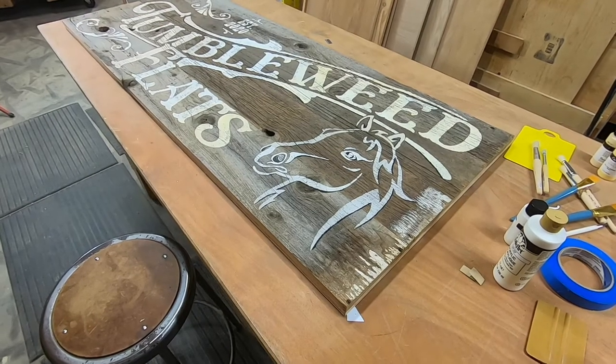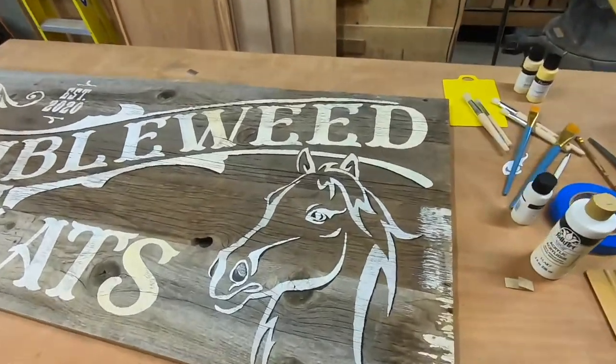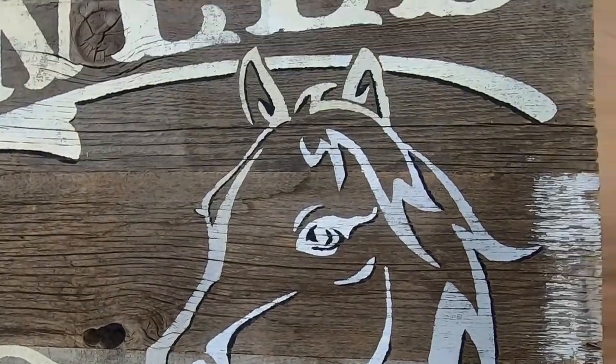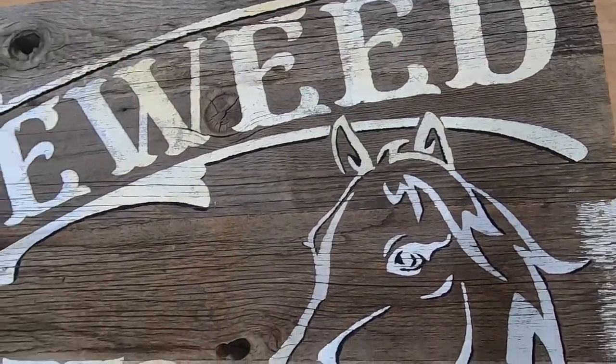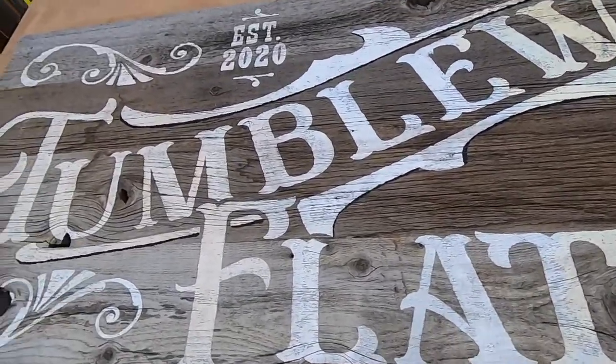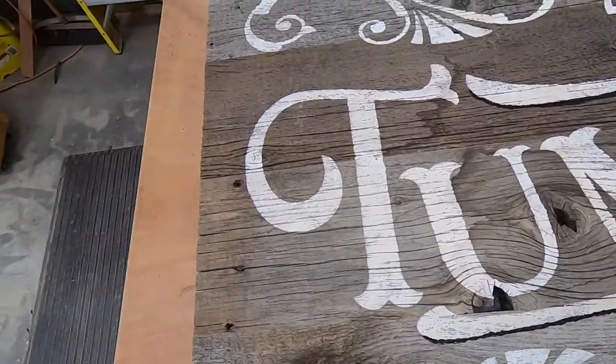Done with painting. The horse turned out great — I really like it. The nose turned out good, the eye turned out good. I kind of designed it knowing I was going to do a stencil, so that's why it's shaped the way it is. The knots look good too.